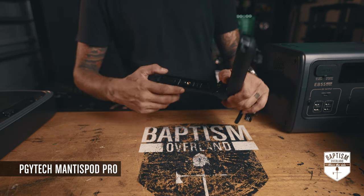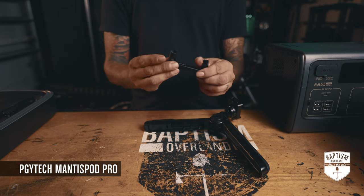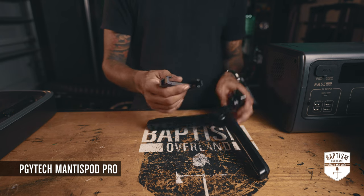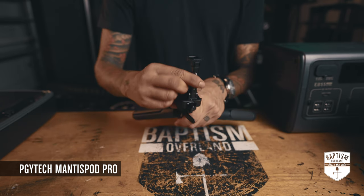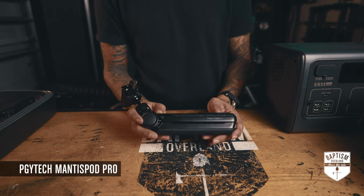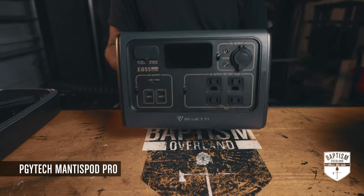Watch this. Inside the leg right here there's a little thing you can pop out — it opens like this and you now have a phone mount. That just locks into place right here, and now you have something for your phone. The PGY Tech Mantis Pod Pro — pretty expensive, but it was a great investment.